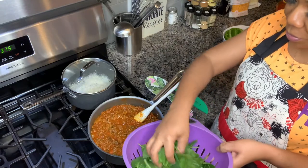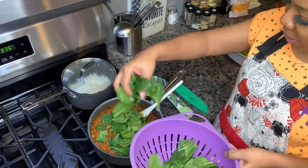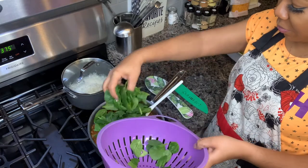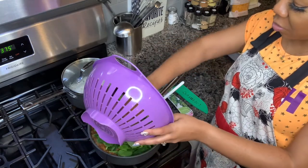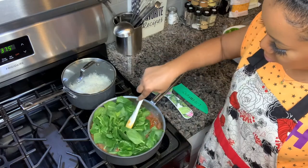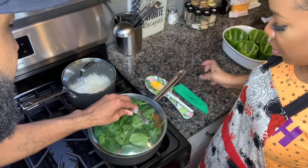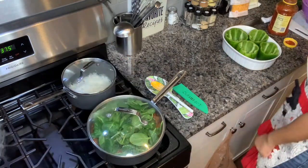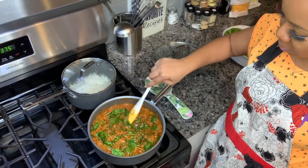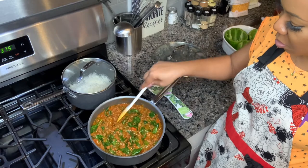Spinach is going in. You know spinach cooks down a lot, so just put it in now. You can put the top on it so it can sweat — it's going to draw up. Spinach has cooked down. That looks delicious. That didn't take long at all, probably about two or three minutes.